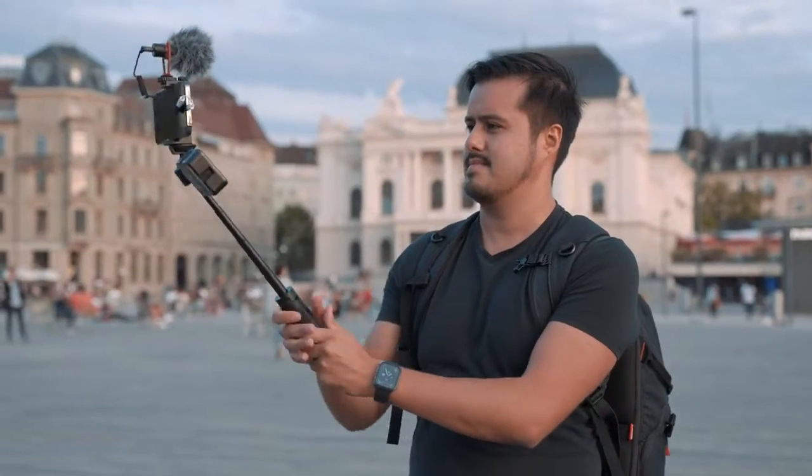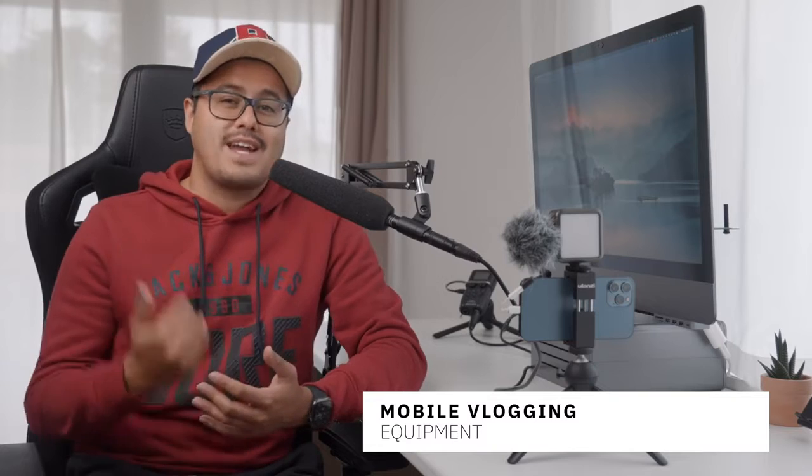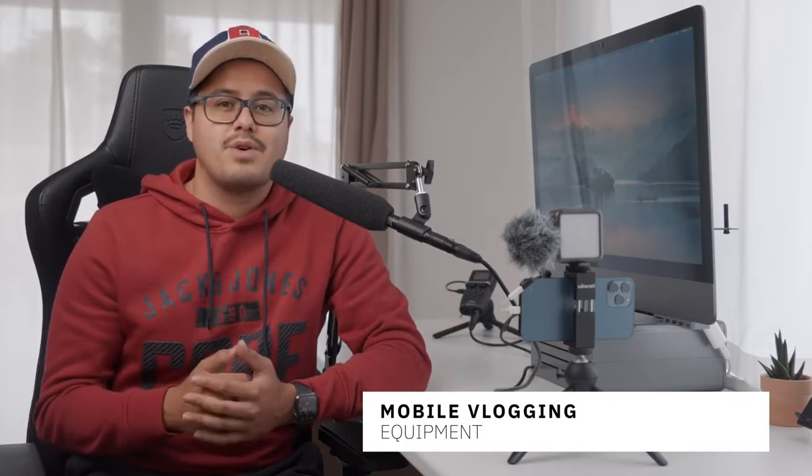Vlogging has become very popular and is a great way to share your story with the world. Smartphones can capture high quality video, which makes it perfect to use as a vlogging camera. The reason why I like to use a smartphone for vlogging is because it's always with me and I can easily access it. Let's now look at the equipment you need to create high quality videos for your vlogs.